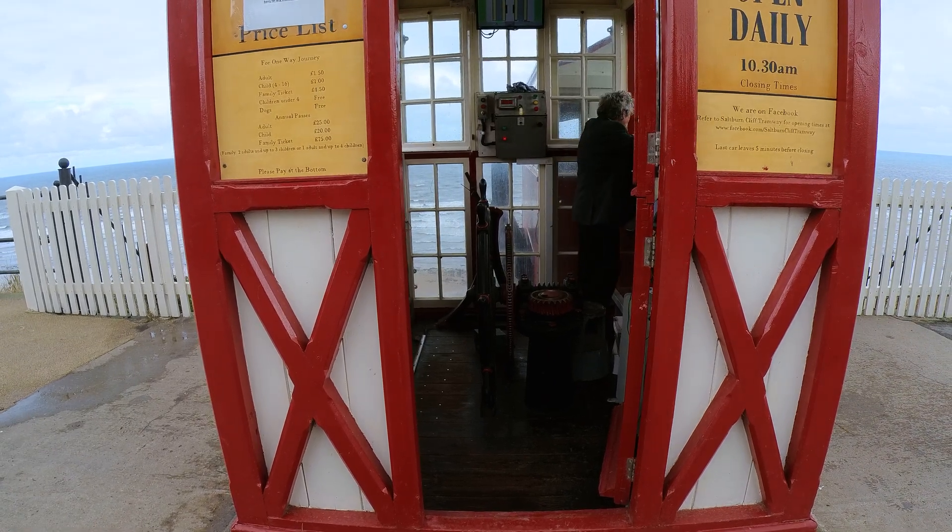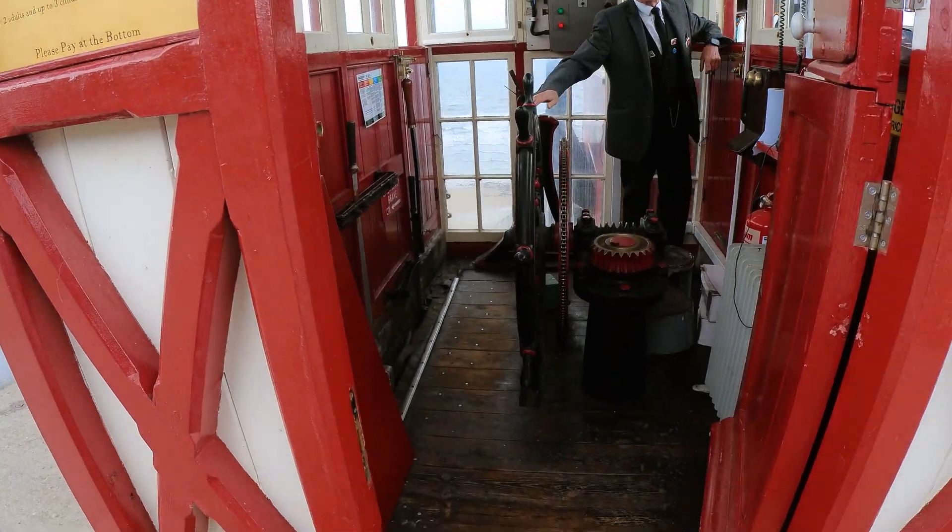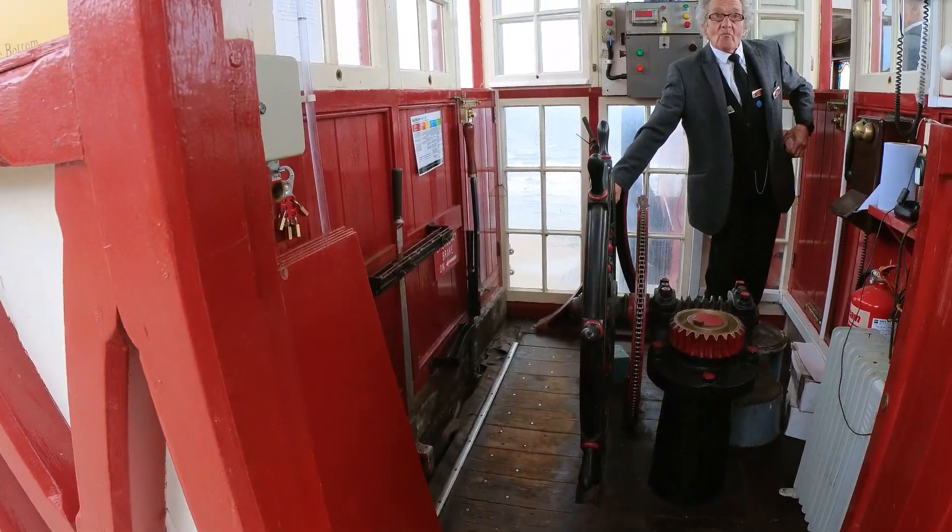I'm going to just do my tail shot, get my camera out. What's that wheel for then? So you turn it manually?